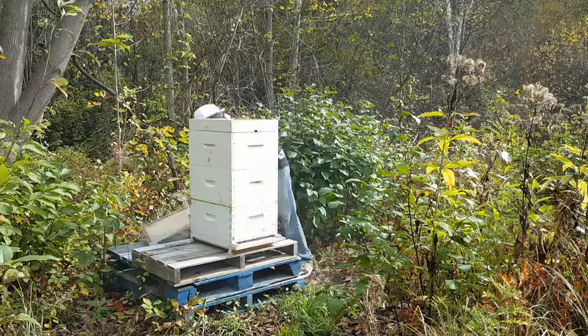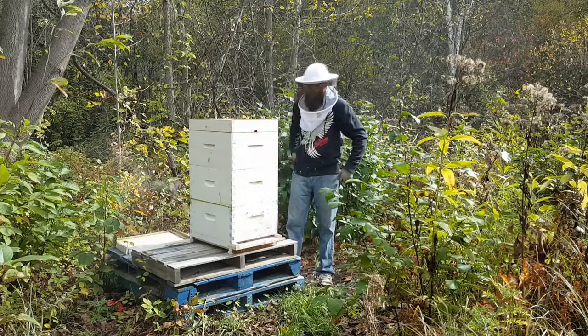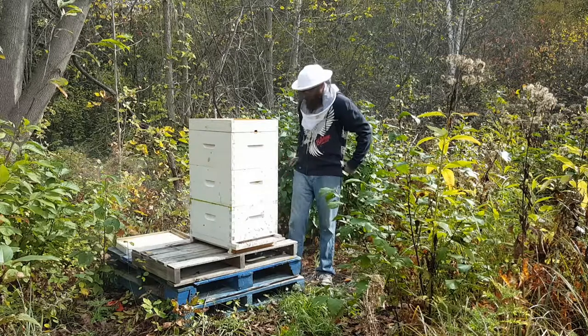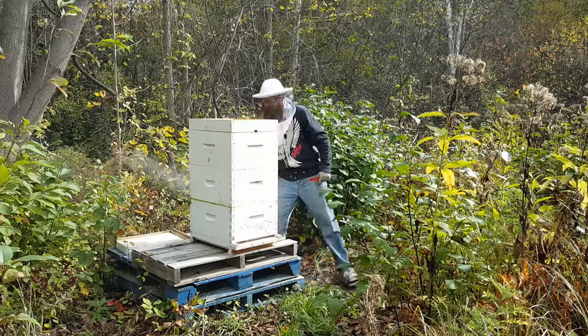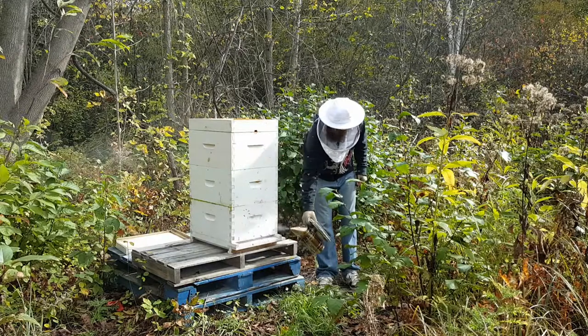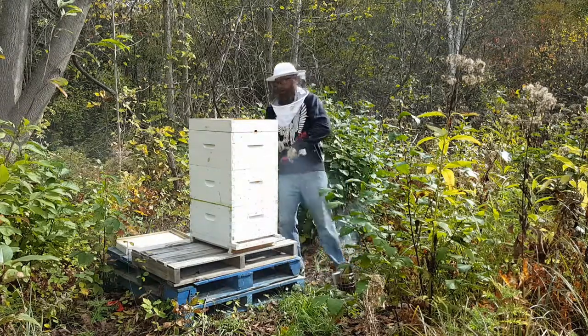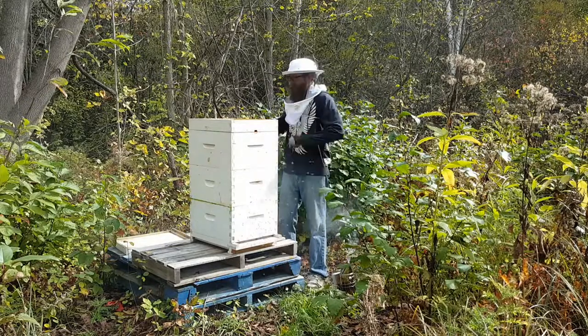Top cover off, using the hive tool here. I don't want to get stung as many times as I did last week.